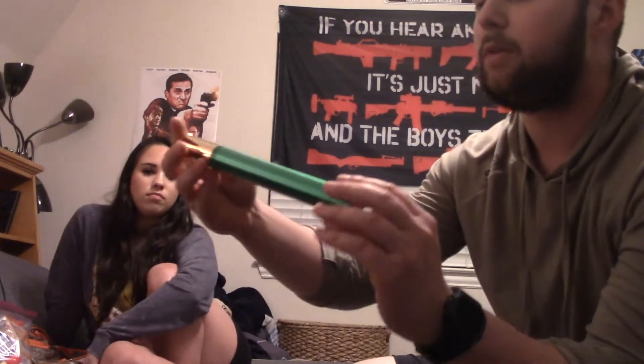There's a bite and sting removal kit — I got it from Academy or Amazon. Basically, if you get bit by a snake, spider, wasp, or bee, it has all the tools to remove the venom, so you can survive and not have that in you.